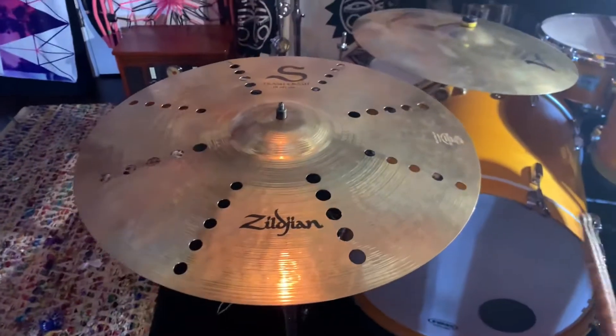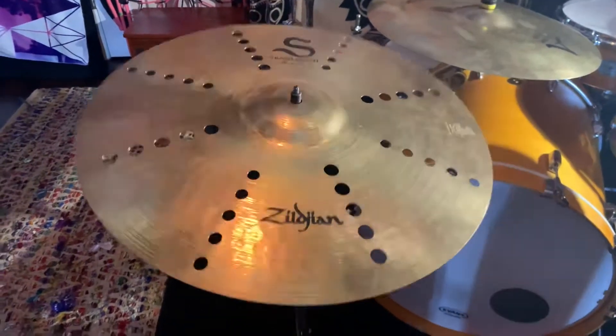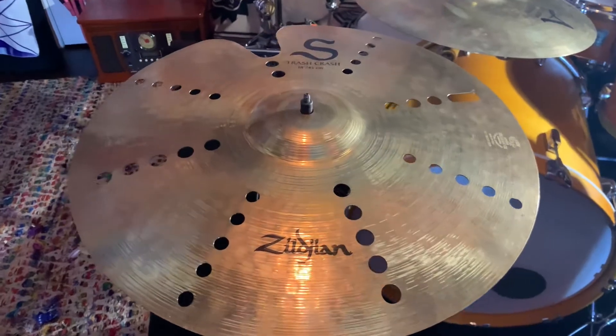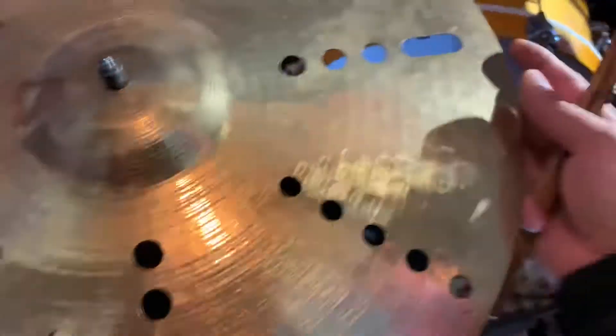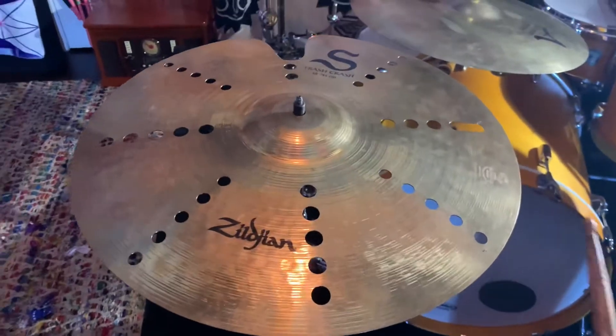Alright y'all, we're back with the Zildjian S Trash Crash 18 inch. As you can tell, right here we fixed the crack area along this edge, as well as this guy right there. Now it's as smooth as butter.